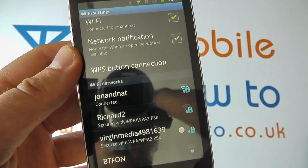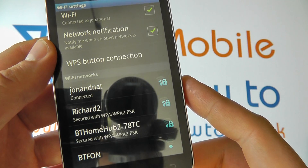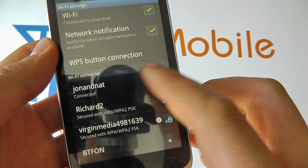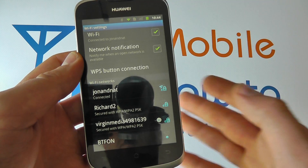Had we entered the password incorrectly, it would tell us so and we would be offered the opportunity to enter those details again. We can now connect to the network, so we could web browse or do emails over that wireless connection.